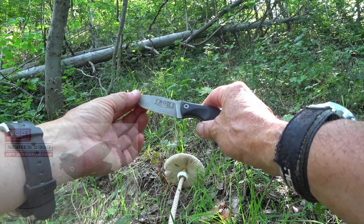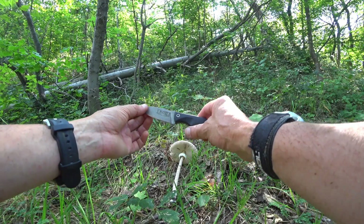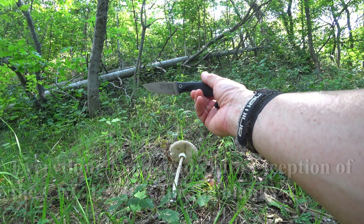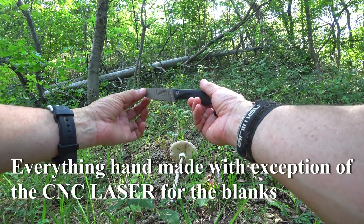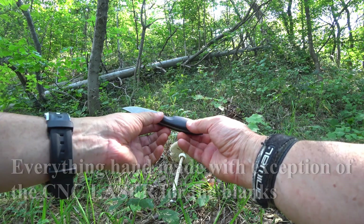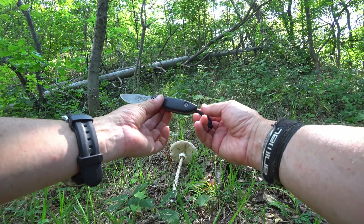I've already blogged about it, and you've probably seen it in some Facebook posts. It's G10 scales, German D2 steel, it's a full flat grind, very lovely edge bevel on there. Their blanks are all cut out by CNC laser, but they finish off everything themselves by hand. There's no CNC milling of the handle — these handles are done by hand. Everything you see on there is done by hand.